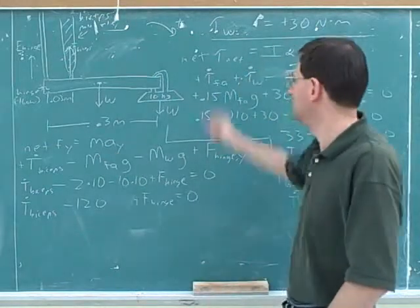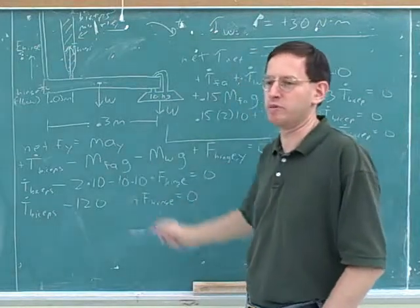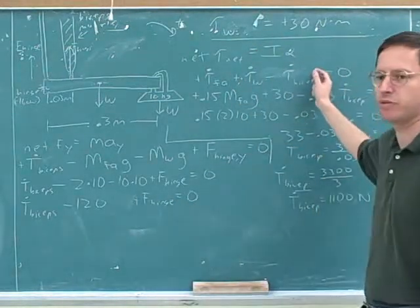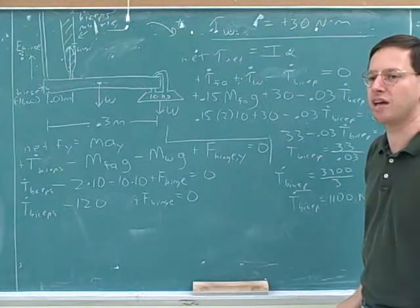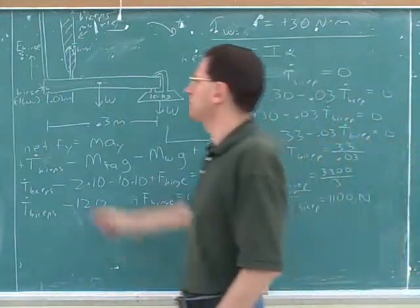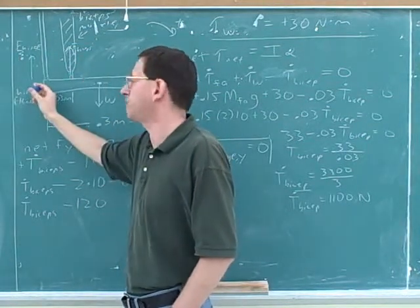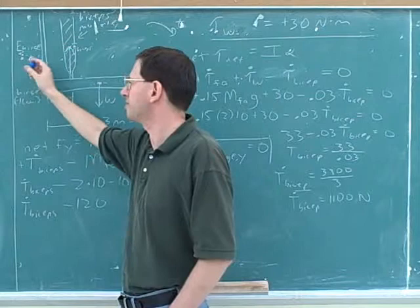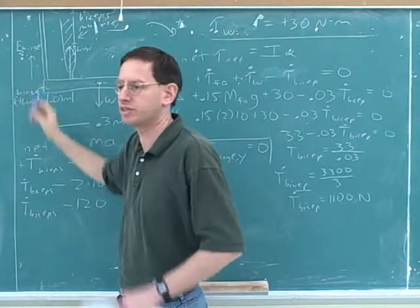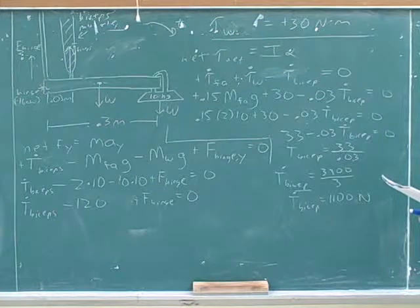Net force Y didn't get us very far, so we just tried a different version. Notice that we didn't even need net force Y — we would have been able to solve the whole thing using net torque. We should expect the torque to be easier because we chose the pivot to cancel out the hinge force. So oftentimes torque will be easier because you choose a pivot that cancels out, showing there's no torque from one of the forces. Okay, we're ready for part D.